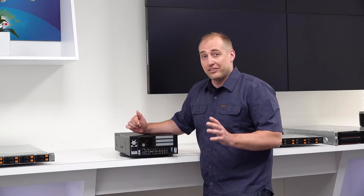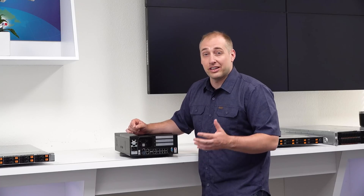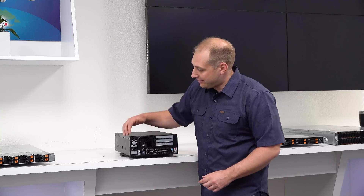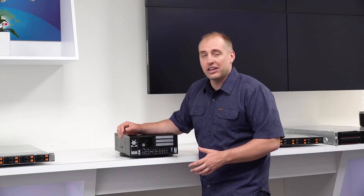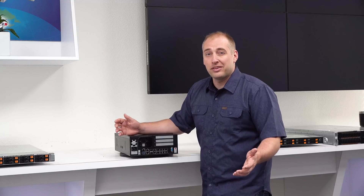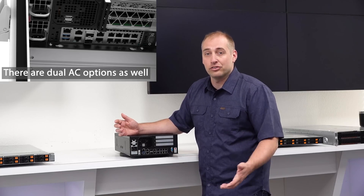When we flip this server around, this is not exactly what's in the outdoor edge server because there are a couple differences. One of the biggest differences you'll notice is that this has a single AC power supply, while the demo system set up in the room over here actually has two different redundant DC power supplies. Something that a lot of network operators will want is redundant power and DC power, and that's how they're providing that in this solution.